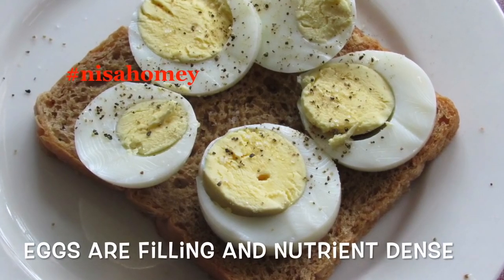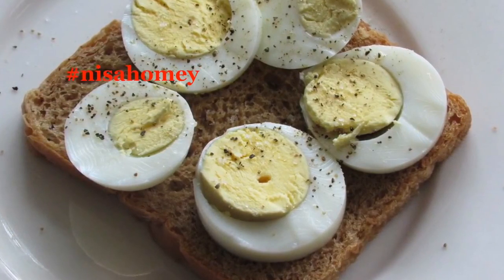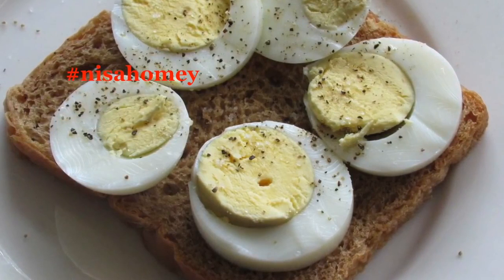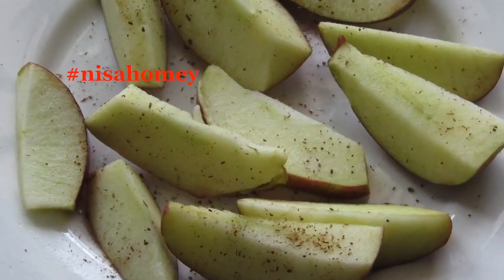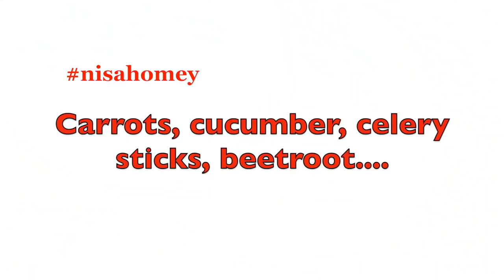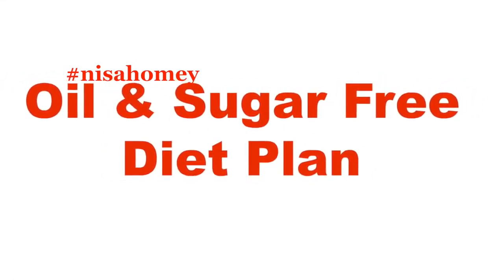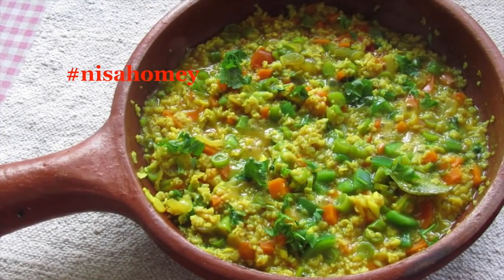Eggs are among the healthiest foods — incredibly nutrient dense and filling, mainly because of their high protein content. High protein foods reduce appetite and increase fullness, and when topped on brown bread with apple and cinnamon they make a very filling meal. In the evening, have a cup of green tea or matcha tea. If you feel hungry in between, snack on carrots, cucumber, celery sticks, or beetroot slices. Remember this is a sugar and oil free diet — if you crave something sweet, you can have up to three dates.